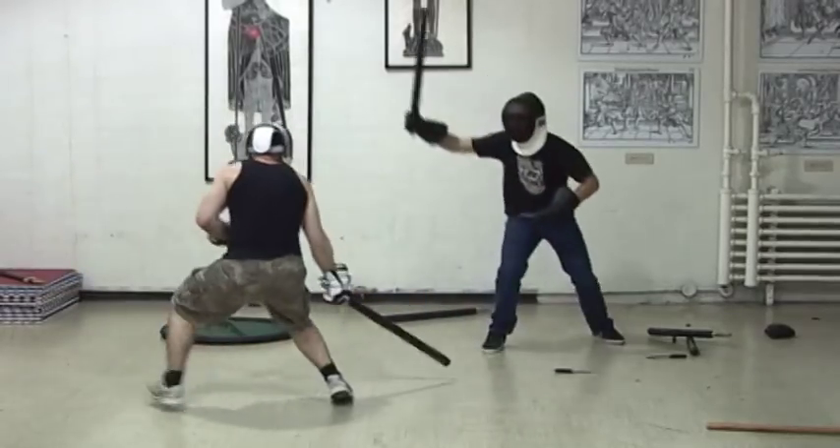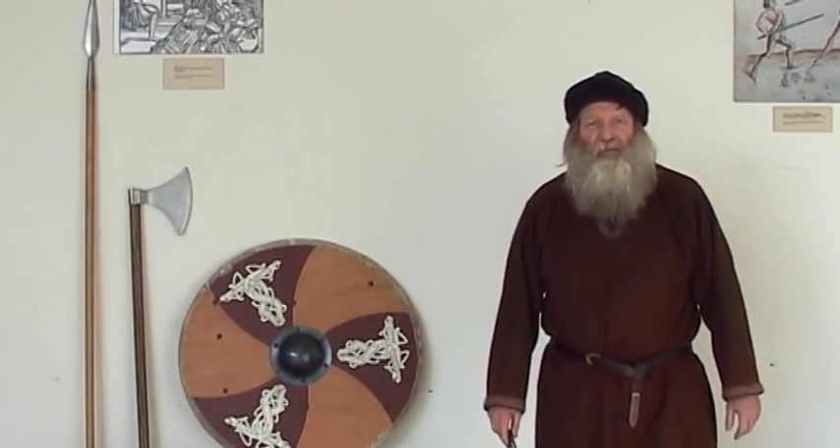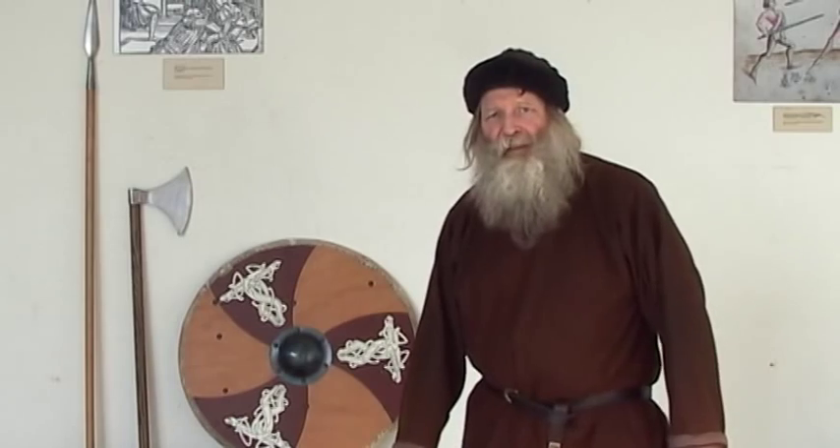Throughout, you will see the drills, the exercises, and the practice tools that we use. Join us in our practice of the fighting moves of the Vikings. Whether you're a beginner or an experienced fighter, use this video to learn and to grow to become a stronger Viking fighter.